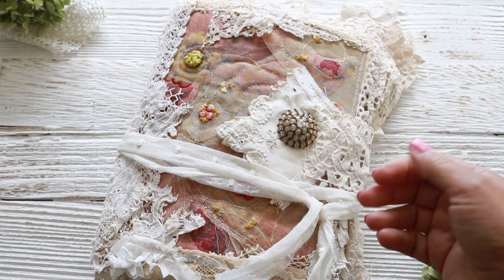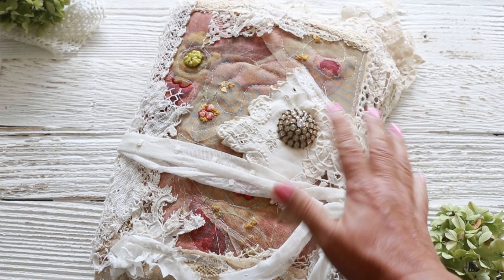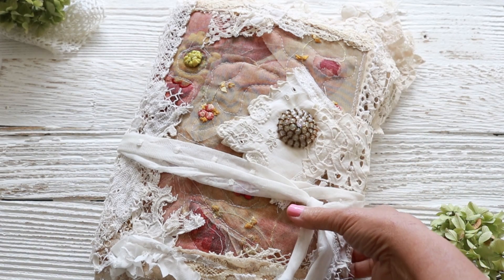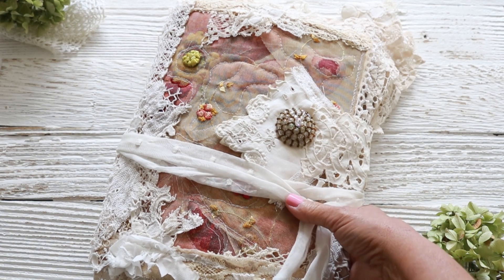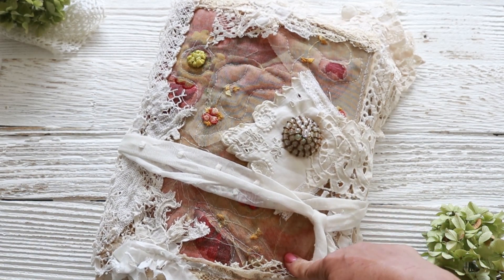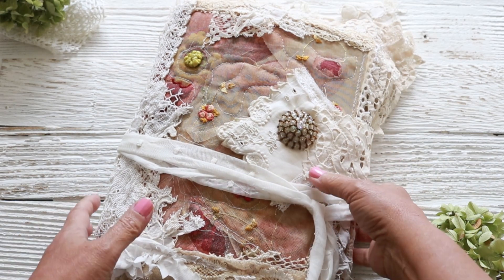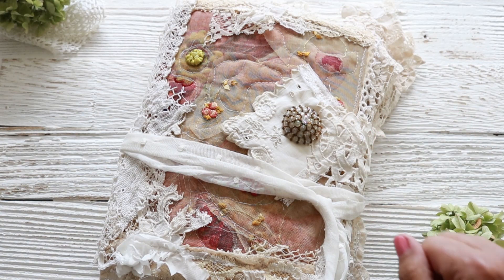Basically like everything else, it's the fabric. Fabric just tells me, it inspires me — it tells me the direction I should go. Really it was a hundred percent the fabric on this journal, and the fabric is just a piece I actually found at a thrift shop. It's beautiful. It was a little bit dark, but I'll tell you what I did to it to tone it down a little bit.